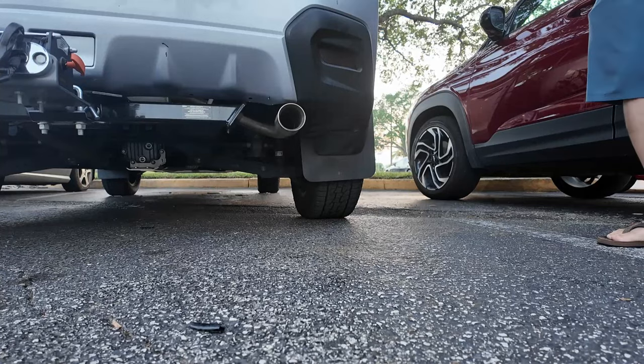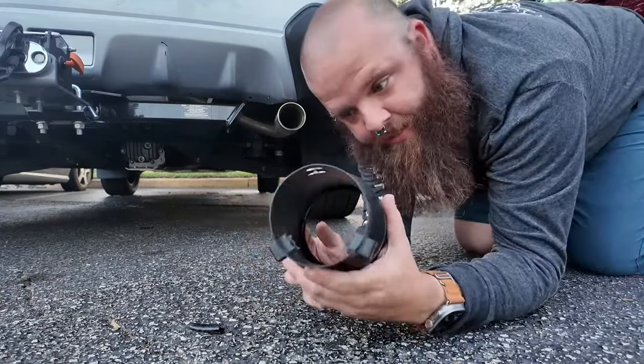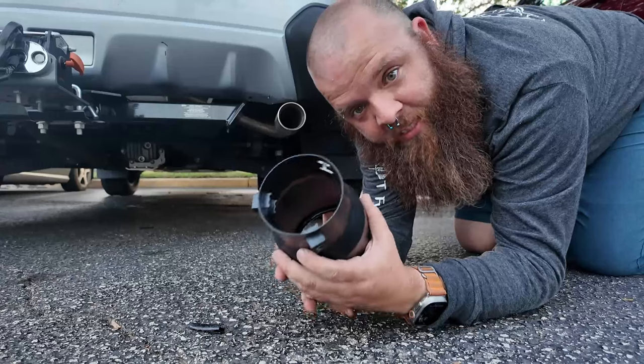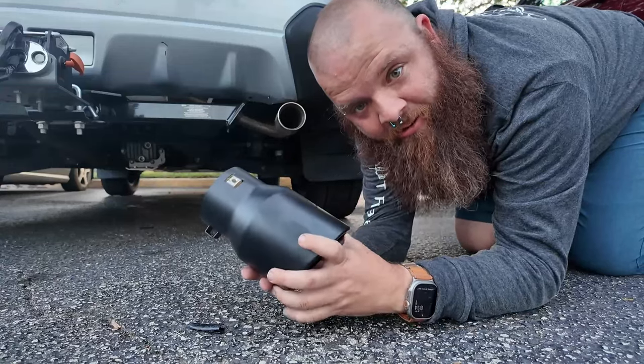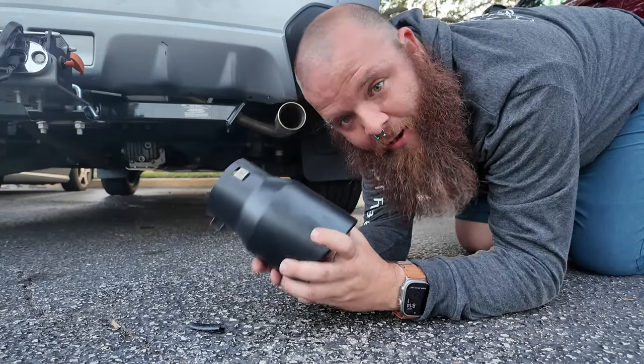Hey, what's up guys, welcome back to the channel. Today I'm going to be showing y'all a quick $20 mod to add 20 horsepower to your Crosstrek — extremely easy to do and you can get it from Amazon. Here it is, it's a machine crafted specialty piece, and it adds 20 horsepower to your Crosstrek. You can install it in about five seconds.